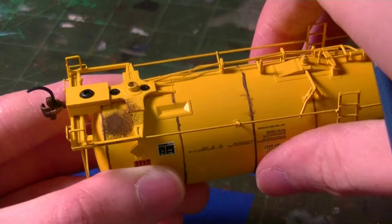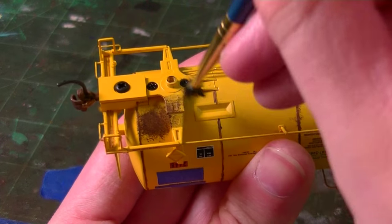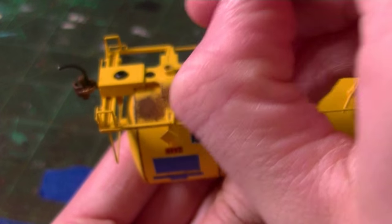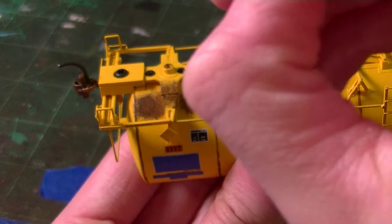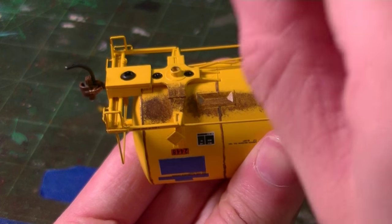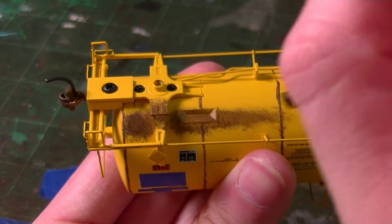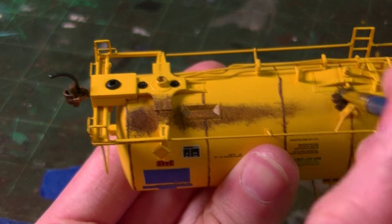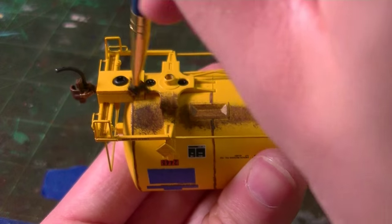I'm just going to start applying this. Really take your time with this because this is where the details matter — add it nice and slowly. Build it up in layers; don't just try to force it all on at once because it's not going to look great. Just travel down the bottom of this car. Remember, the kick-up, like I showed in the photos, is pretty large.